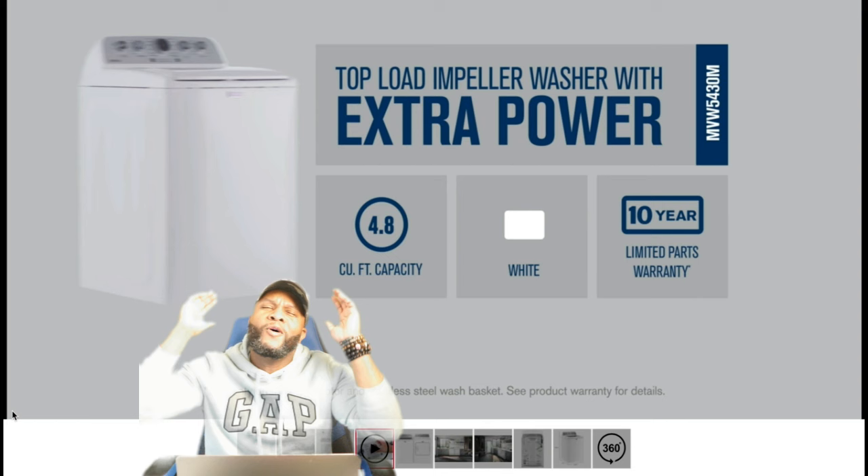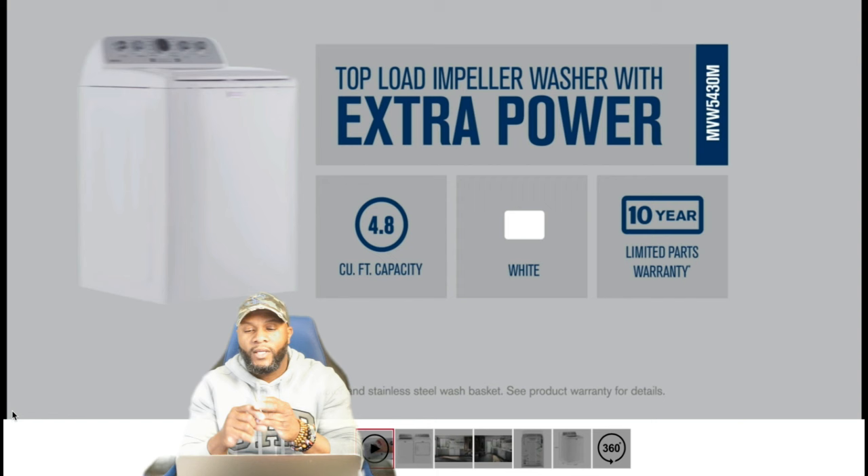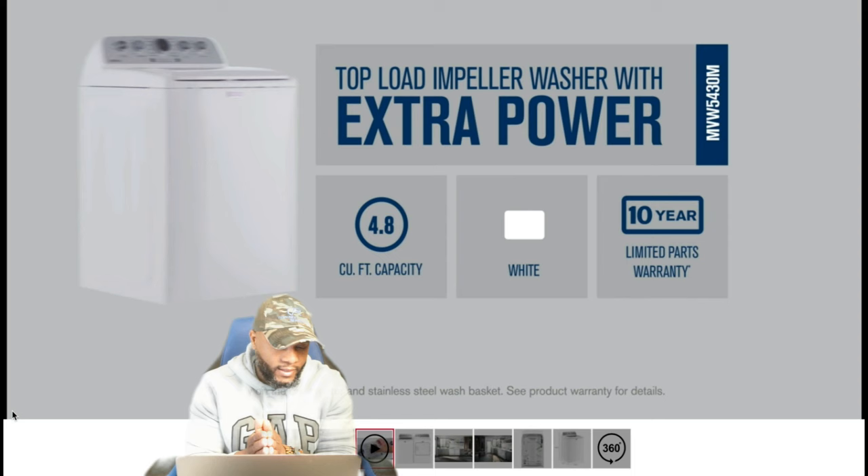What's up, what's up? Of course it's your boy Richie Rich at Consumer Power Support. You already know we review appliances. Today we're going to focus on a top load impeller washer with extra power, 4.8 cubic feet. It only comes in the color white. It has a 10-year limited warranty on certain parts and it's brought to you by Maytag.